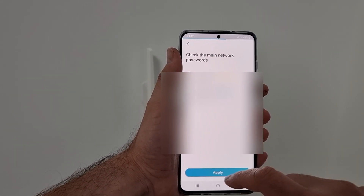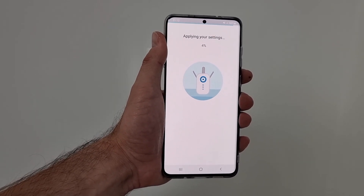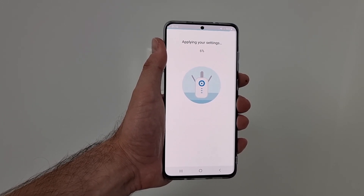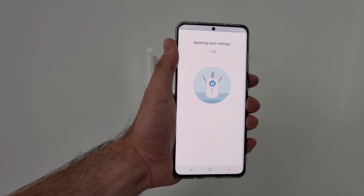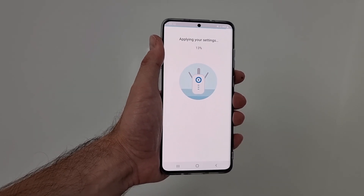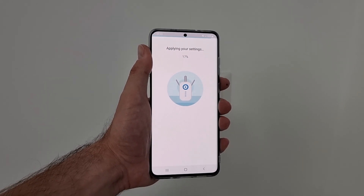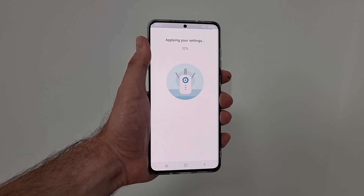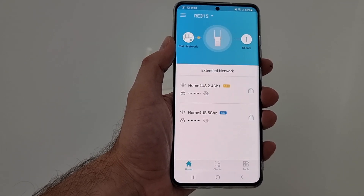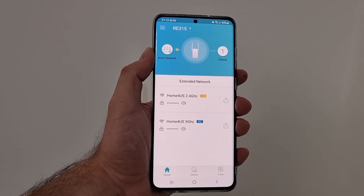These are the passwords and the networks, and now it will apply the settings. This is how I will create a mesh network — I'll have the same network and I don't have to connect and disconnect to the repeater in order to get WiFi. From my smartphone's perspective it will see it as the same network, and I don't have to worry about connecting and disconnecting to another wireless router. Now it's connected — everything is set up.